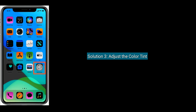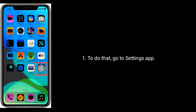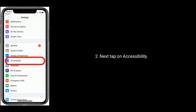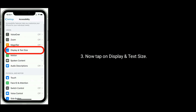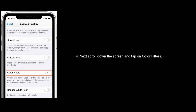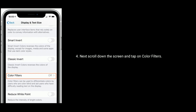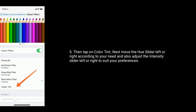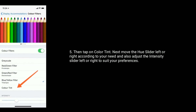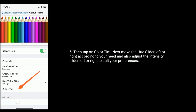Solution 3 is adjust the color tint. To do that, go to the Settings app. Next, tap on Accessibility. Now tap on Display and Text Size. Scroll down the screen and tap on Color Filters, then tap on Color Tint. Next, move the hue slider left or right according to your need, and also adjust the intensity slider left or right to suit your preferences.